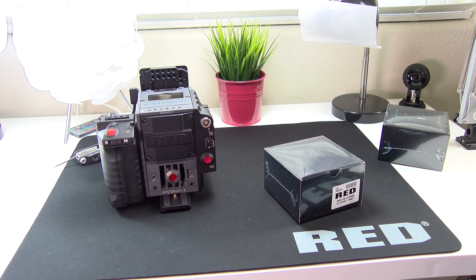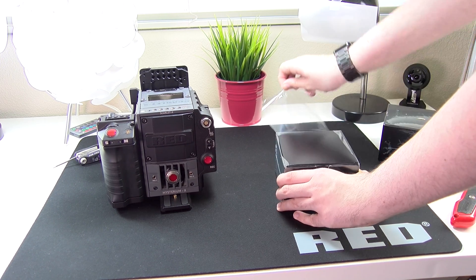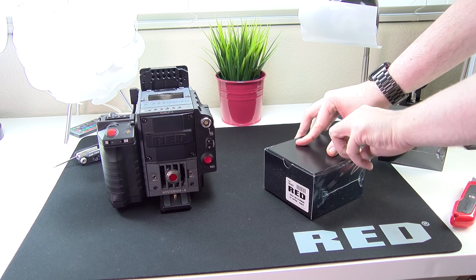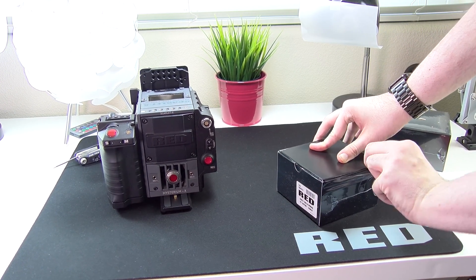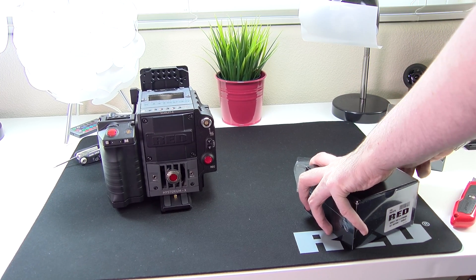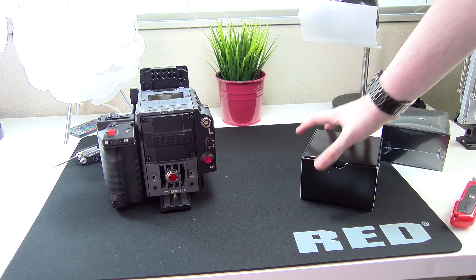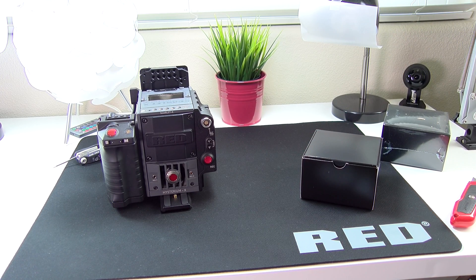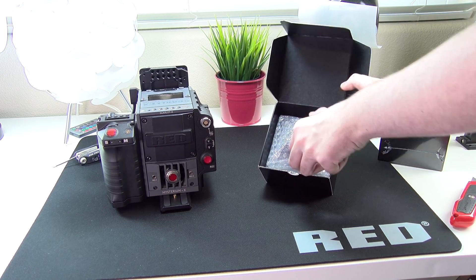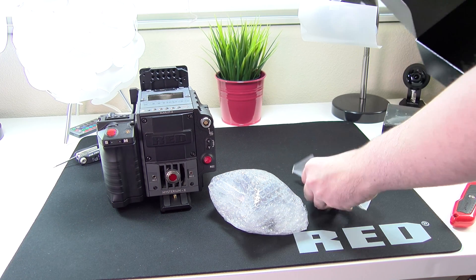Let's find out what we get inside these mystery black boxes that cost me $500. These took me two months from when I ordered them to when I got them, because they were a special order from B&H — they are the only people that were able to sell these, since RED no longer sells the fans. In the box right here, we've got our fan and some tools.